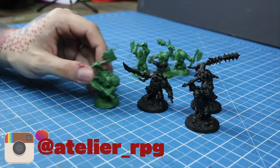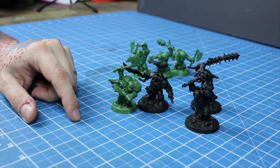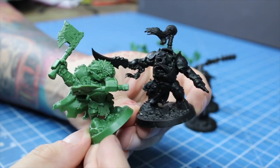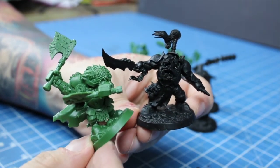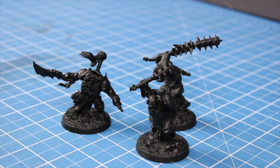Poor Ironjawz schoolboys, outmatched by their bigger and cooler cousins — even their faces are suspiciously similar. Well, forget about them, let's paint some swole orcs!